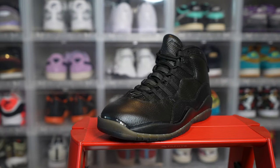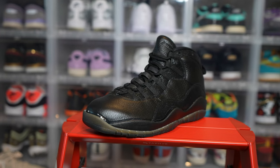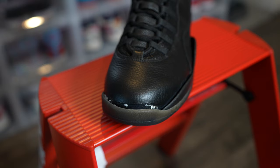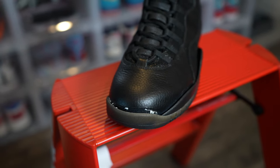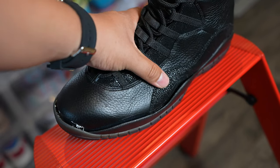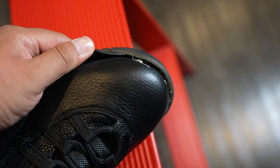Welcome back everybody, it's your boy Sneakerhead in the Bay. Today we're doing a full re-glue on these OVO Tens. I received these in a mystery box and the tops were pretty much coming off, so I figured let's go ahead and show you guys the full re-glue process just like the old days. Let's get it.